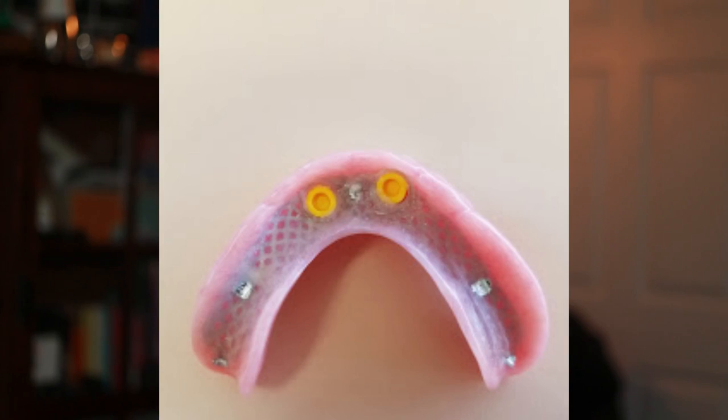Now that his jaws have healed, I started making him a set of final overdentures. The immediate dentures still work, but since his jaws have shrunk a bit when they healed, the dentures don't fit as well anymore. He mentions that he gets food stuck underneath them.